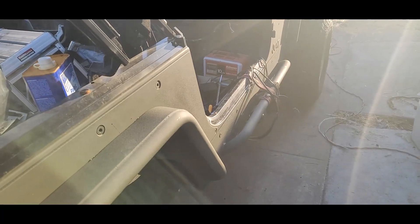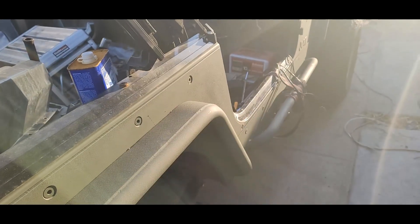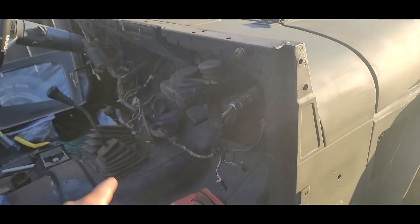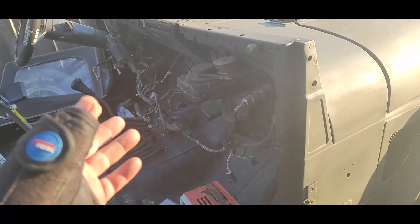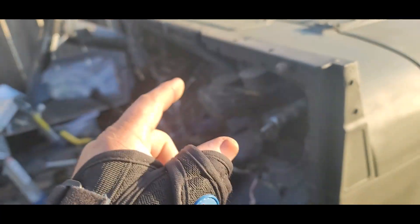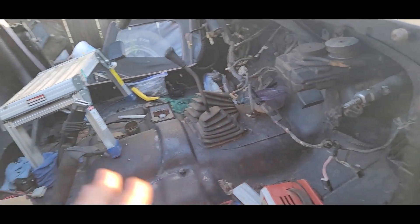I did order new brake lines because this is still running the factory brake lines and this is a four-inch lift, so I got braided brake lines front and rear. I also ordered a braided clutch line that goes from the clutch master down to the slave on the transmission — just because this is a '92, so it's like 30-something years old. I did buy a clutch master too because I'm just going to replace everything, so might as well do that.